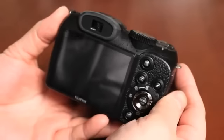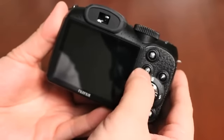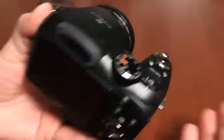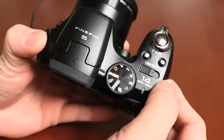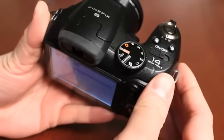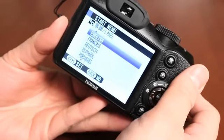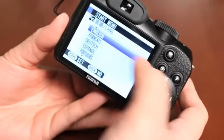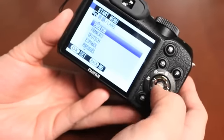To turn the camera on, there are two ways. You can hold down the playback button on the back of the camera — this is a good way to turn it on without extending the lens, just to display images. Or you can use the standard on/off switch. Let's use the on/off switch — slide it open.